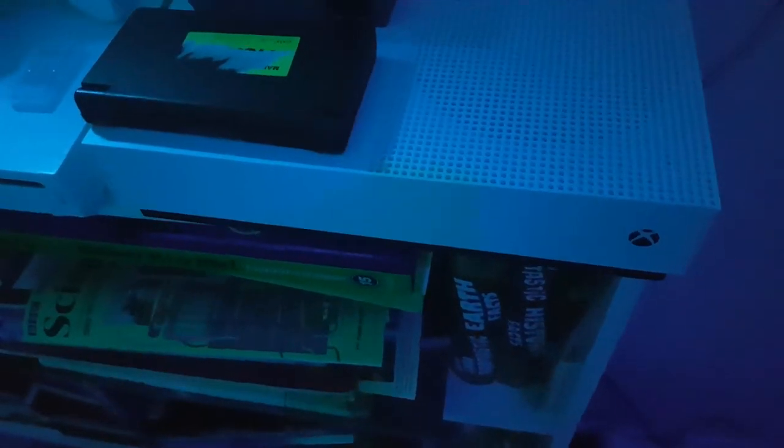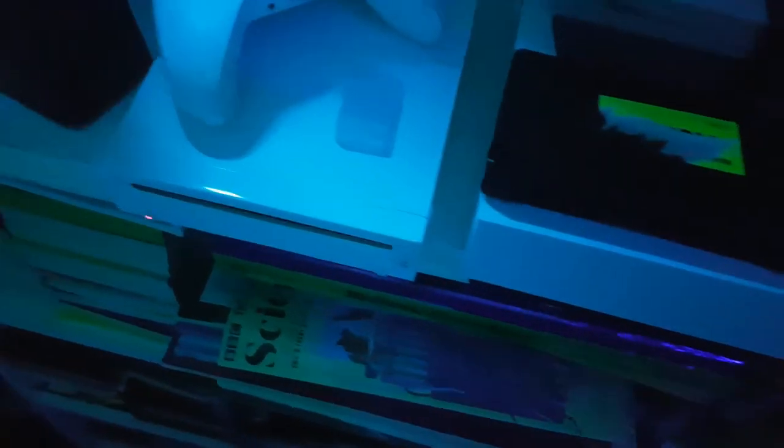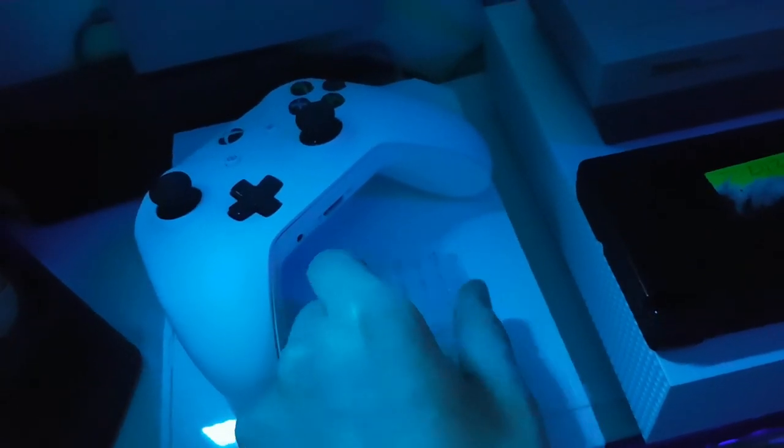First of all I have an Xbox One S. I use this regularly — well, not really, mainly I use my computer — but I use this whenever I need to and it's really good. Next up is my Nintendo Wii. I sometimes use this as well. It's also got an Xbox One controller sitting on top of it and a bunch of screwdrivers.